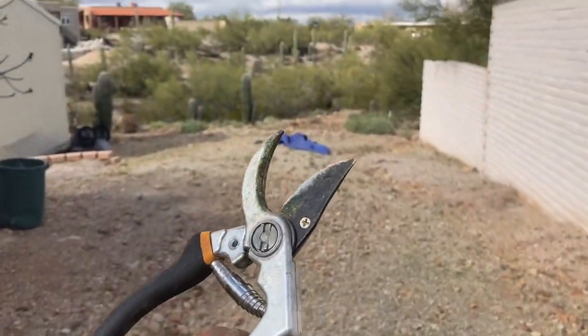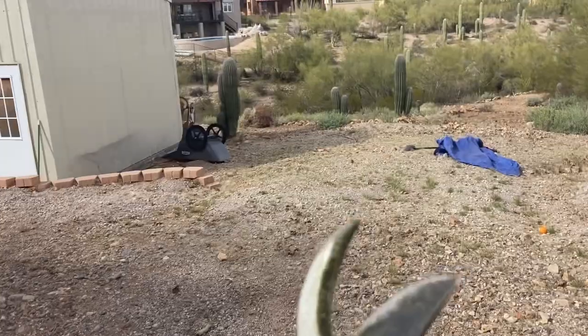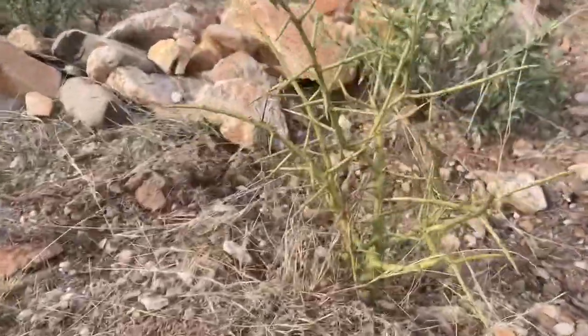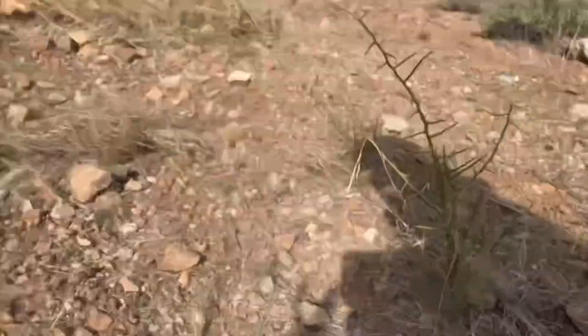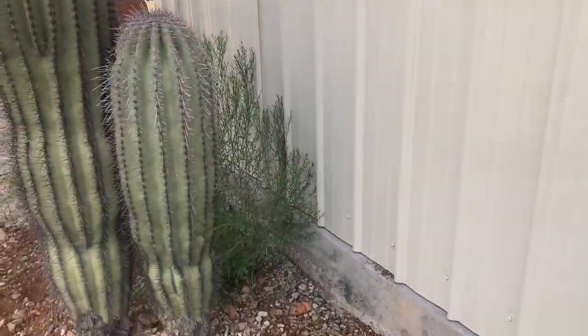I grabbed my pruners. There are a few sprouts from a palo verde tree and some desert brooms that I want to take care of. A good example of the palo verde sprouts are these things right here — we're going to clip those out and include them in the pile. The desert broom we're going for is what you see in the corner right there and behind this cactus.